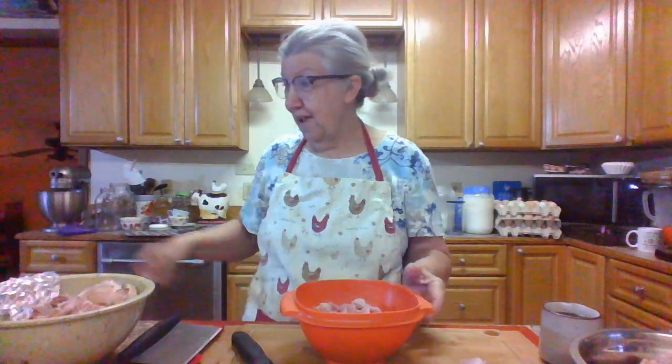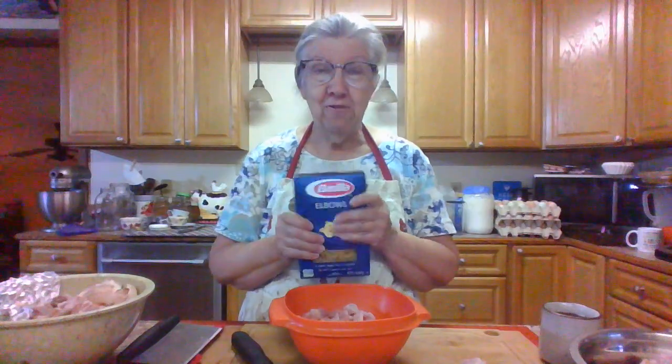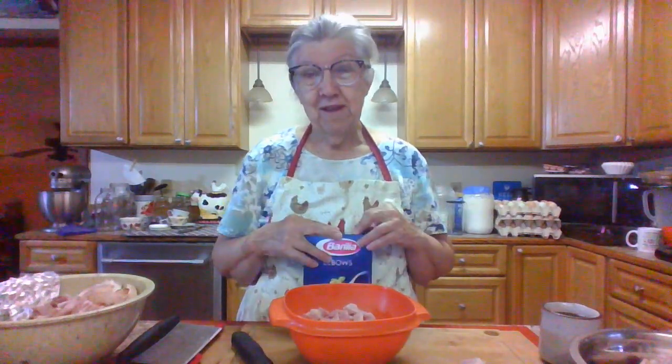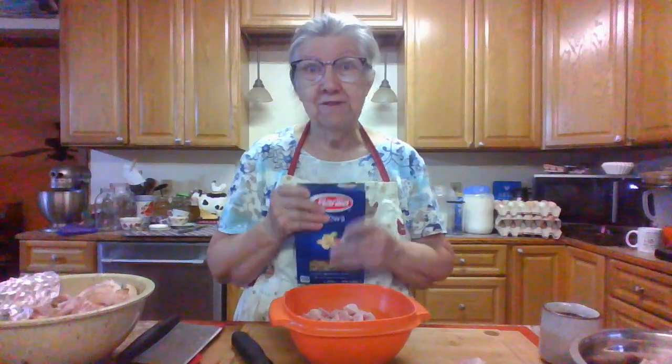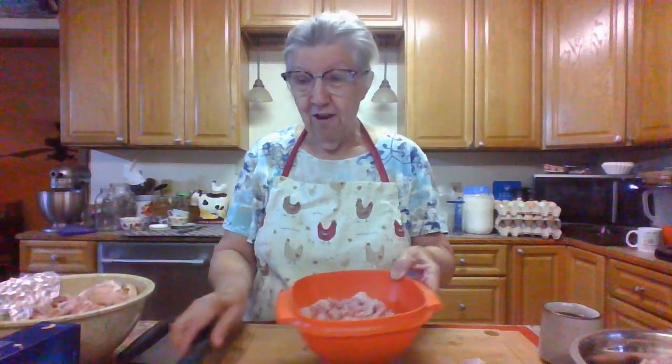Then I'm gonna take part of it, cook some elbow macaroni, and make a cheesy ham and elbow pasta casserole for Terry, so he can eat the pasta — I can't. That's kind of what I'm going to do with all this ham, and since there's probably going to be a lot of it, part of it will go in the freezer for another day.